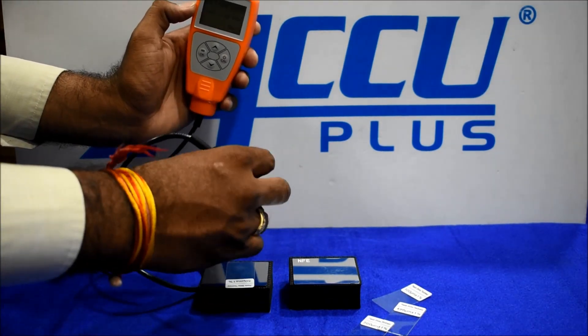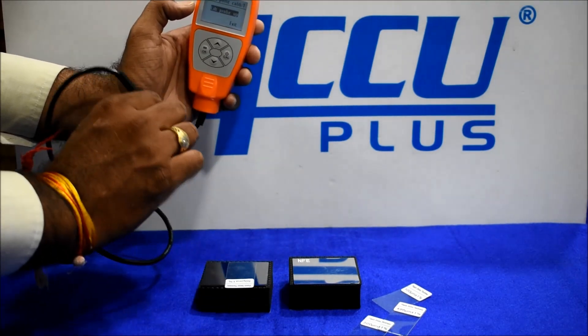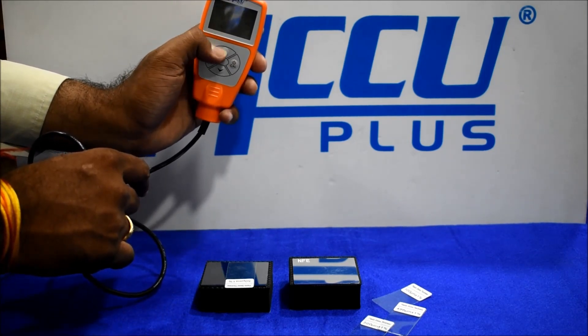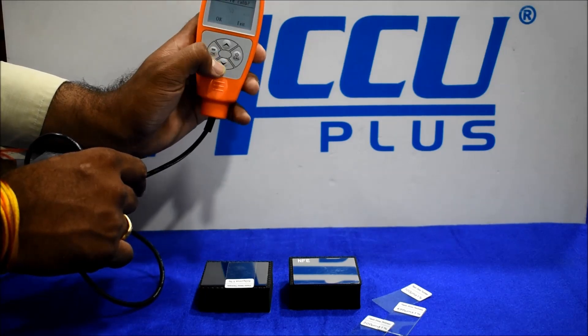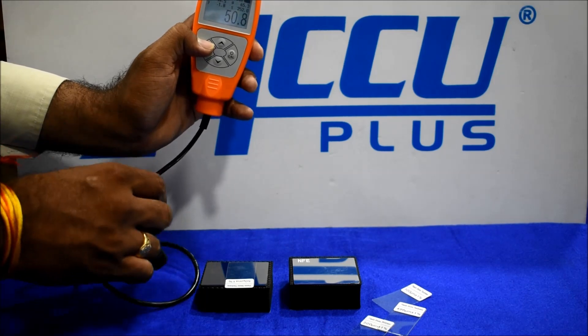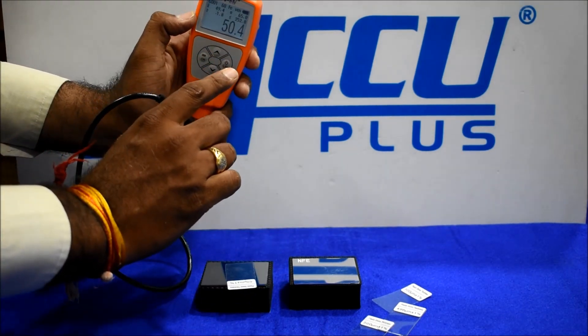Normalize on the reference block, then place the minimum micron foil — like 50 micron. Using the arrow key, we can change the reading to match 50 micron, then press OK. The calibration is saved. We check the reading — we got 50 micron.